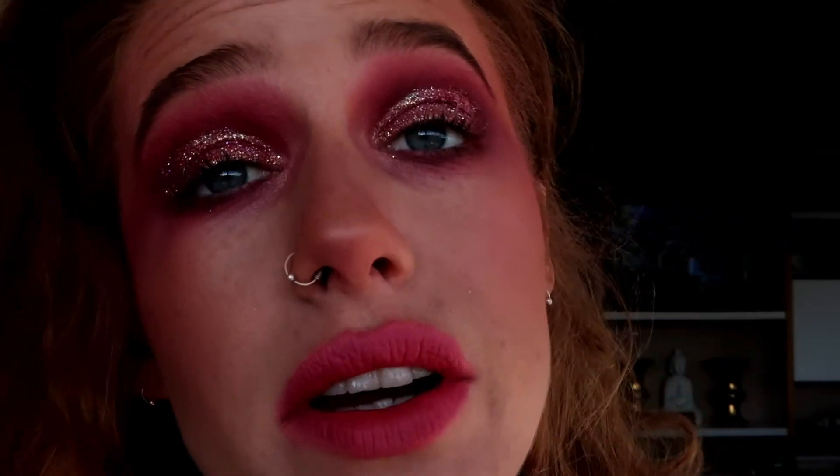Okay guys, so this is the finished look. I really, really enjoyed doing this — I had so much fun. I'm going to try and do more editorial looks. I know this is not wearable, but we all know there are a lot of wearable makeup tutorials out there, and I really have fun watching other people do editorial looks. So if you enjoyed this, please let me know in the comments down below, like the video, and subscribe to my channel.